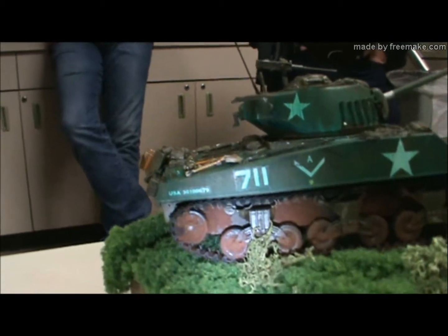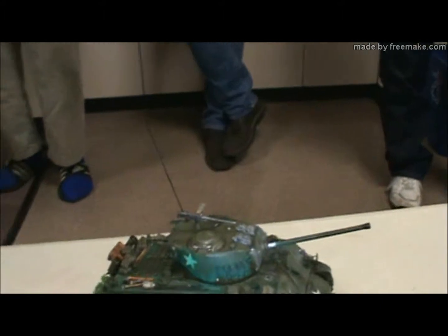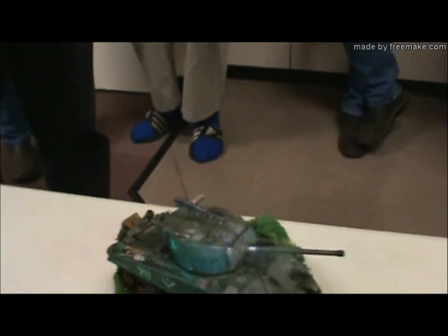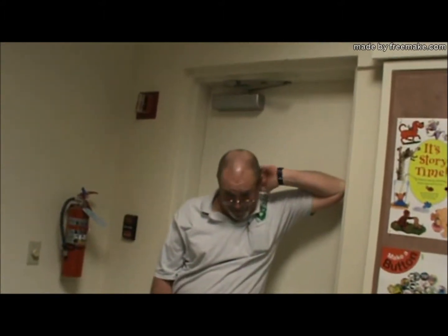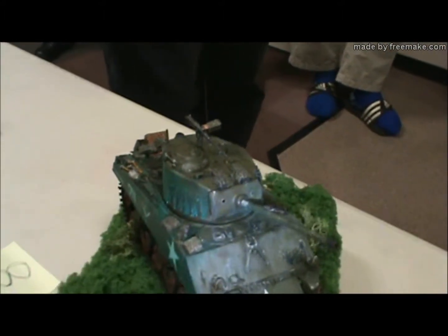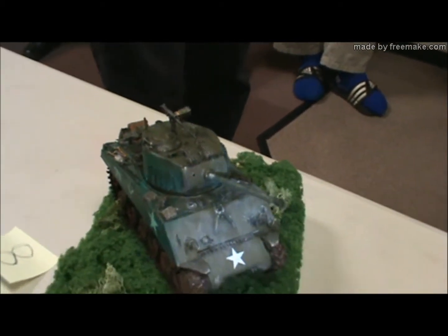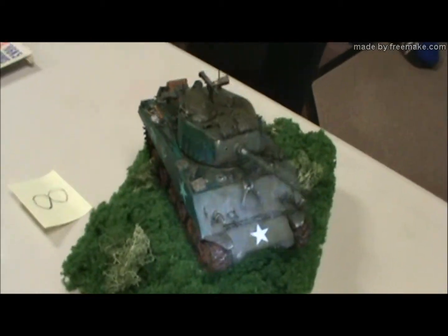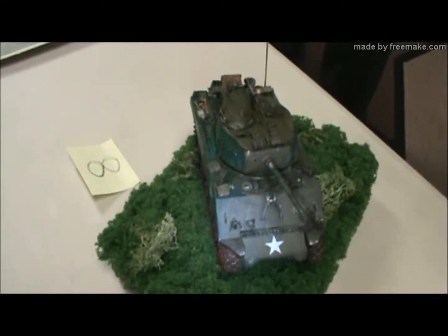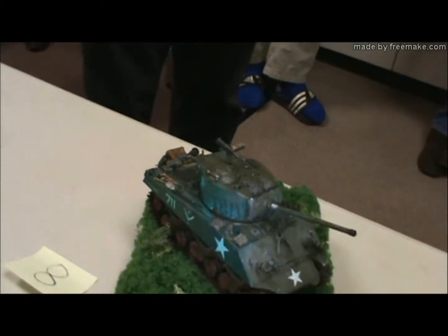Everything was fine except that damn photo etch. The grill was fine but those little light guards, they gave me nightmares. It was the 1944 aspect of it that made me pick this.